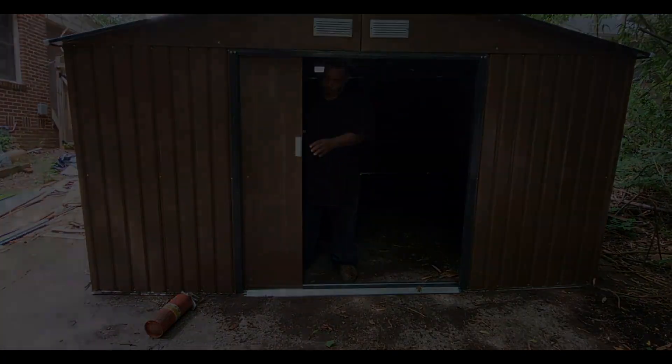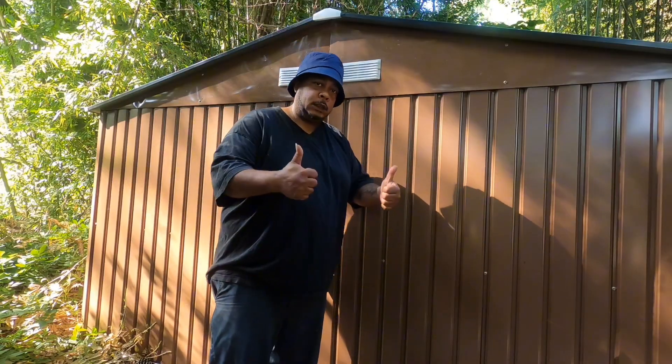Overall, I like this purchase — it's pretty big and fairly easy to work with. It took me about four days to complete the assembly by myself. If you're in the market for a good metal tool shed, I definitely recommend it. I give it four stars.